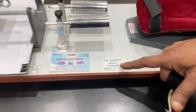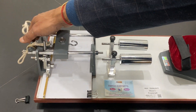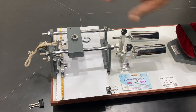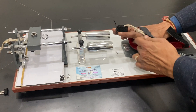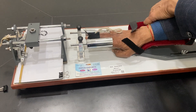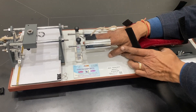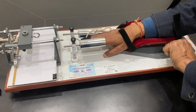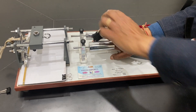This is Mosso's ergograph, where we check the fatigue of the finger. A weight of about 500 grams is put on this, and the hand is placed here. Two fingers are placed in this, and adjustments are done so that the hand is comfortable. There are adjustable locks here.